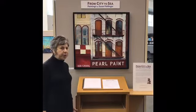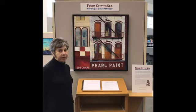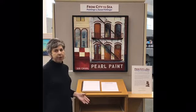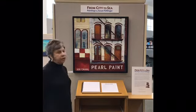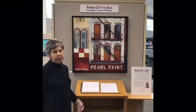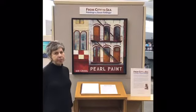Hi, I'm Susan Fellinger, and welcome to my exhibit, From City to Sea. It's a collection of urban paintings and coastal work, and in each case I've tried to invite the viewer in and give them a sense of place.